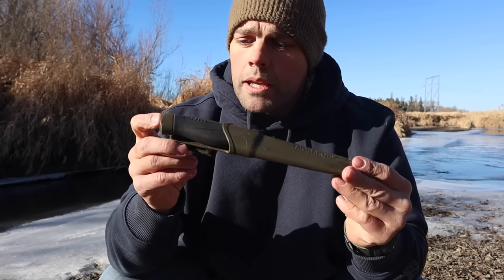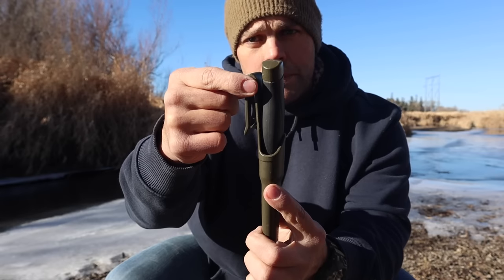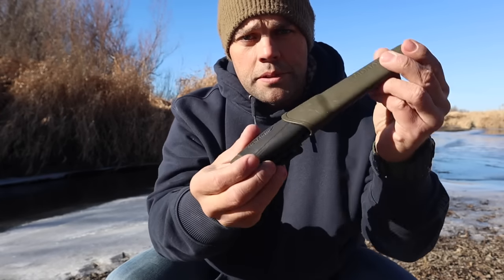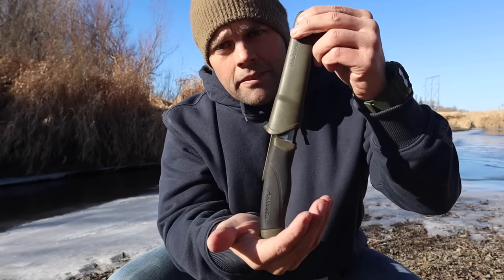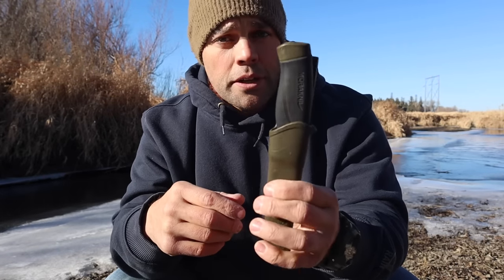I take one more piece of inner tube and put it around through the belt clip to actually hold my knife in place so that if I dump it out I don't lose that knife — in the event it falls out or wants to fall out on me, it's secure in place.